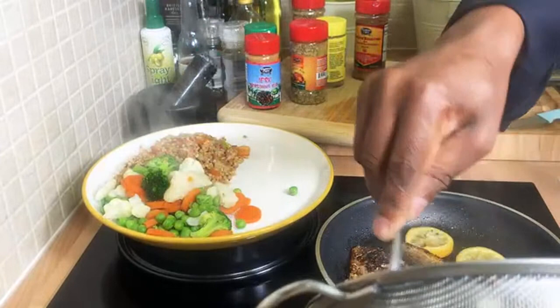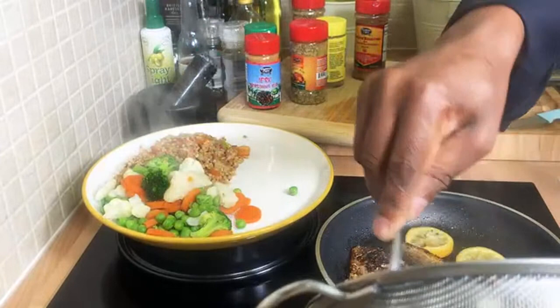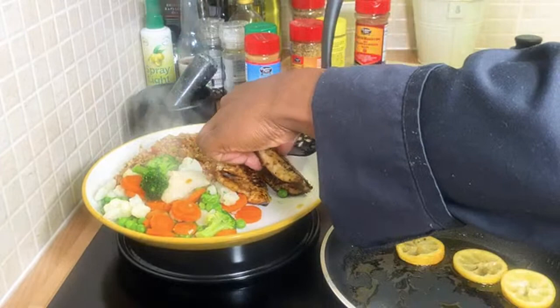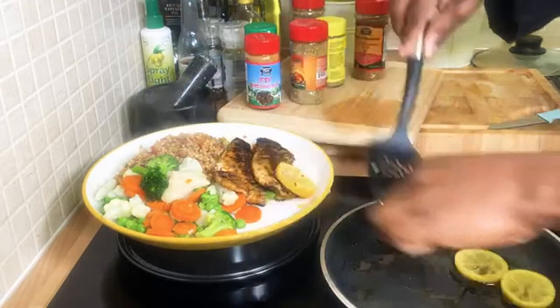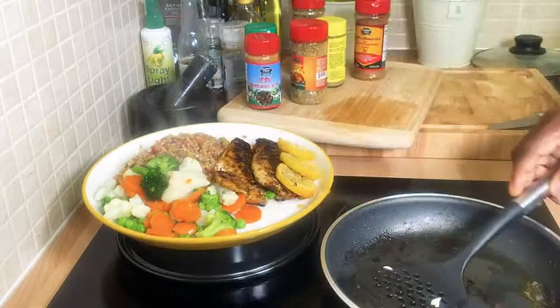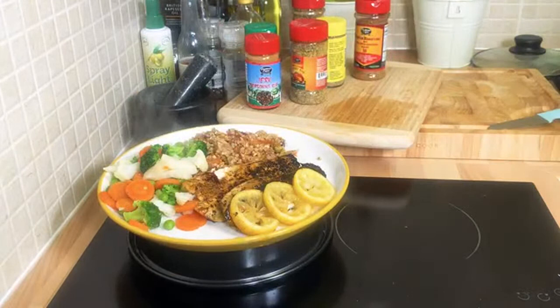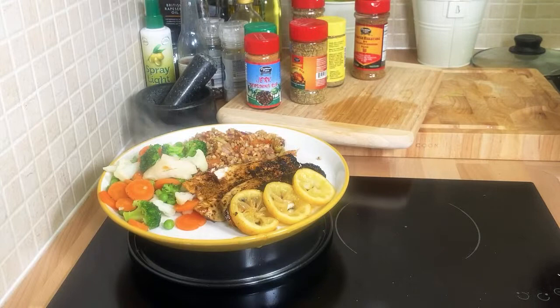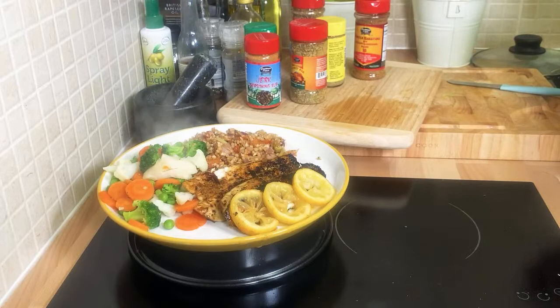Beautiful Meat-Free Monday — some people don't like fish but you know sometimes you have to eat some fish. Get your lemon and look at that fantastic, beautiful, amazing fish! Lovely and delicious — Meat-Free Monday, we can do this. Now tell me what you think about this. Let's finish it off — get the avocado. Look at that fish, beautiful, very simple and delicious, nothing complicated.